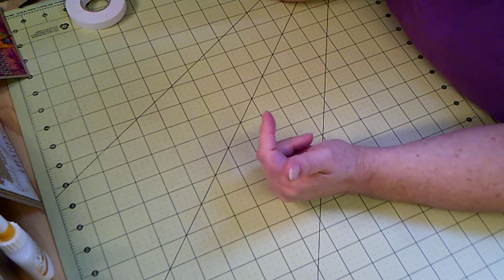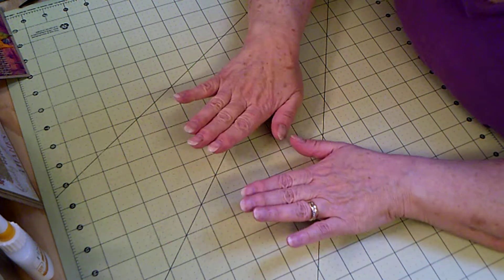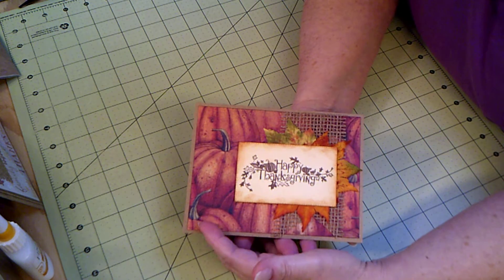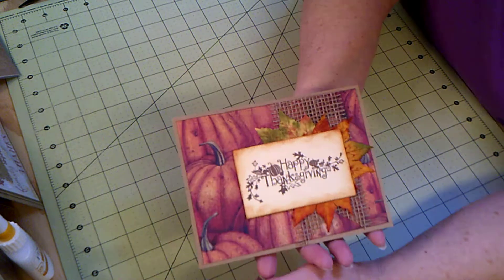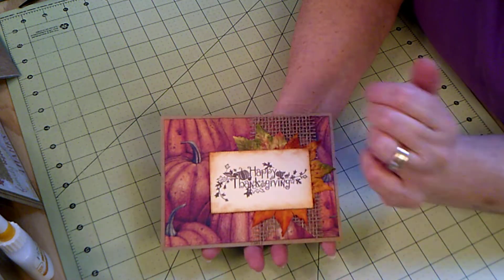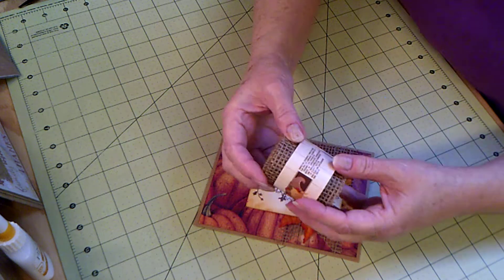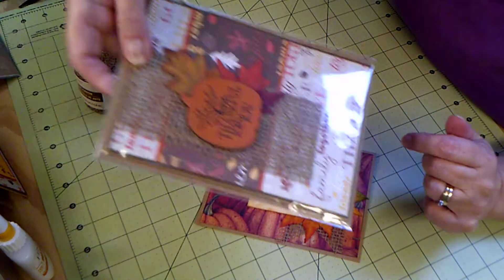I had some card bases that I had put decorated pumpkin paper on years ago and never finished them. Well, I finished them now. This paper is Tim Coffey — I believe a few years ago he had a paper pack that was Halloween and fall. The paper is printed to look like it's old and crackled. I used some more Dollar Tree burlap ribbon, like I did on that other card.